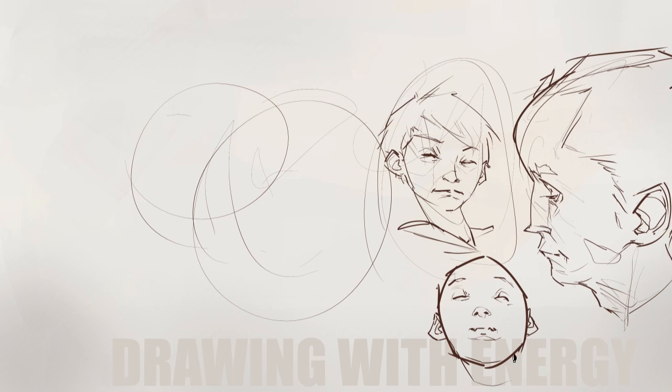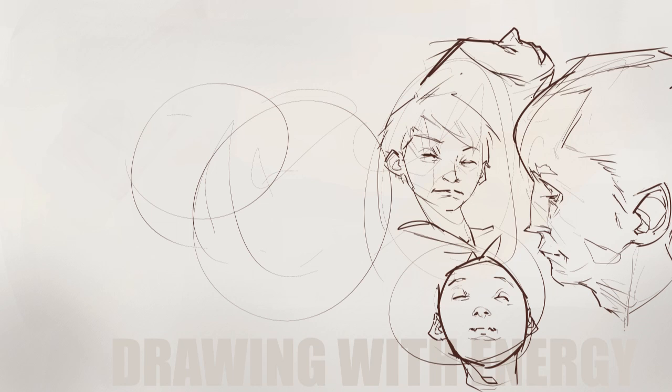I guess that's the same principle in forging signatures. I don't know if you've ever tried to forge your parents' signature on a test when you were a little kid. But anyone who's good at forging signatures — you don't do it slowly by recreating every little nuance of their signature. You have to learn to do the whole energetic stroke of the signature. You have to do it fast. And we learned that as kids — at least some of us more rotten kids did. But that translates into everything. You just can't fake energy.